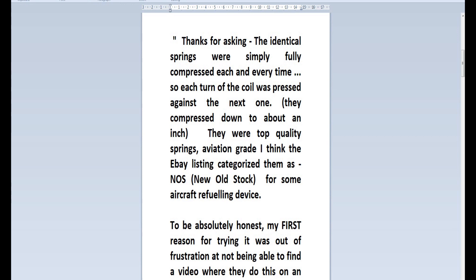This is a slightly amended version. I was trying to cut out words like 'suck' and 'blow' with reference to the vacuum cleaner of an air track, in case YouTube interpreted them as something pornographic. Anyway, here goes my reply: Thanks for asking. The identical springs were simply fully compressed each and every time, so each turn of the coil was pressed against the next one. They compressed down to about an inch, maybe a tad less. They were top quality springs — aviation grade. The eBay listing categorized them as new old stock for some aircraft refueling purpose.